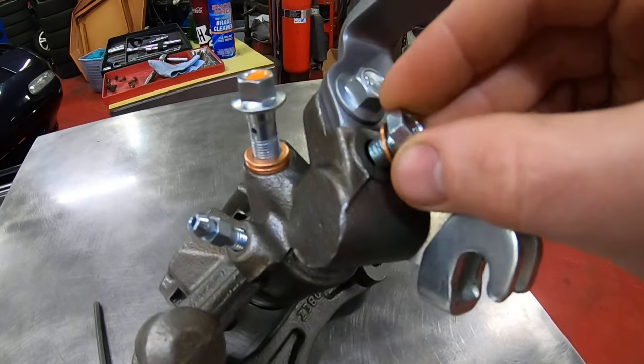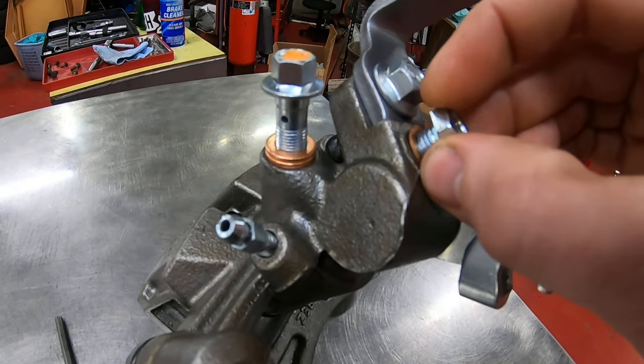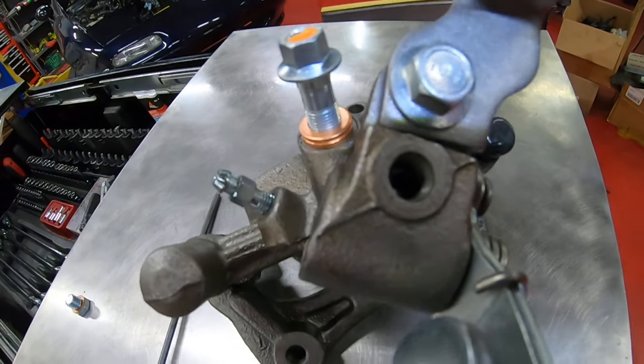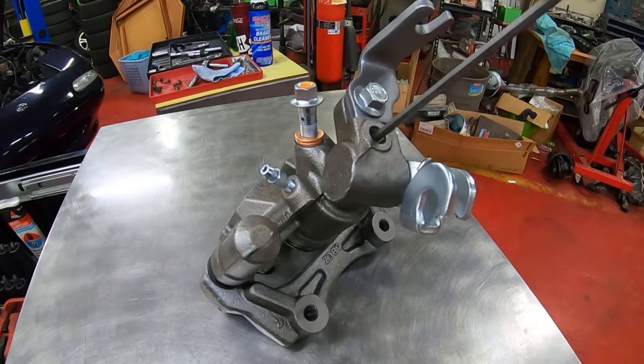Normally there would be this little cap in here — it just goes on there, has a little crush washer, basically to keep moisture out. And inside there is your adjuster, which is driven by a four millimeter Allen wrench.